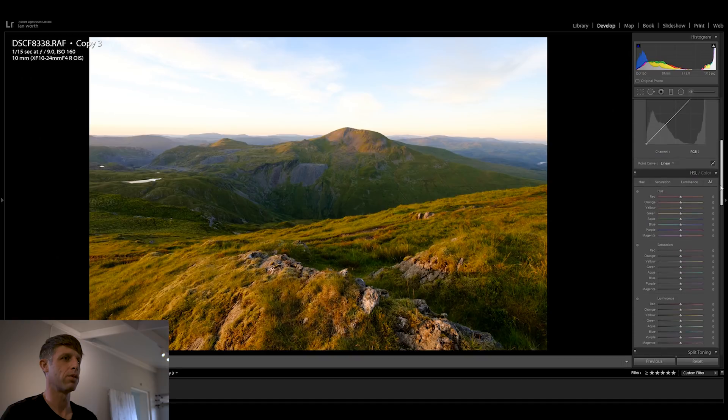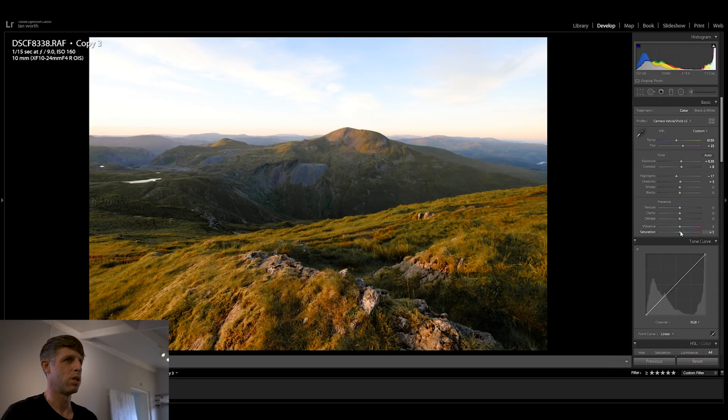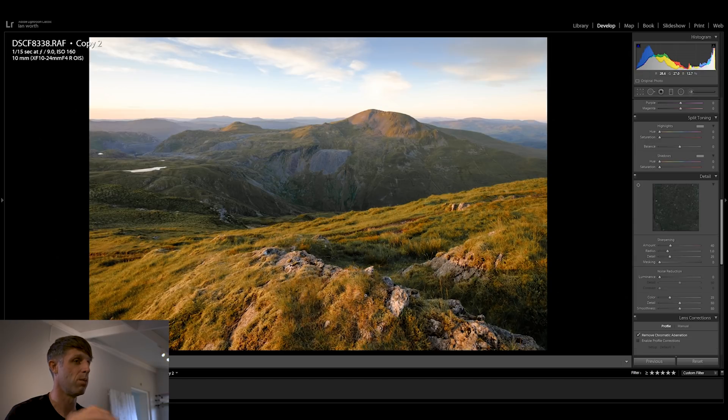Pretty happy with how that's going, so I'm going to move down to the HSL tab and make a few adjustments to the greens because I'm not really enjoying the greens in this image. I'm going to click on this little tab here, select an area of very vibrant green, and drag the slider down — that's taking a lot of that green out. I'll go to the hue slider and add in a bit more yellow to the greens, then boost the saturation a fraction and reduce the vibrance a little. That's a lot closer to how the image actually looked when I was there.